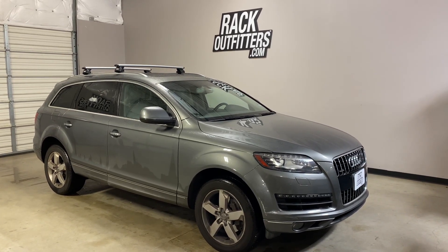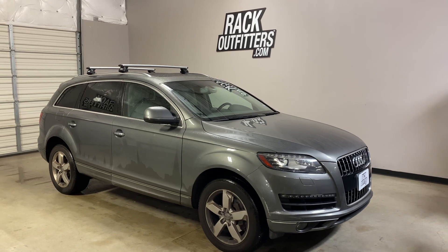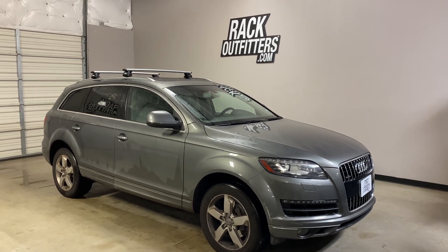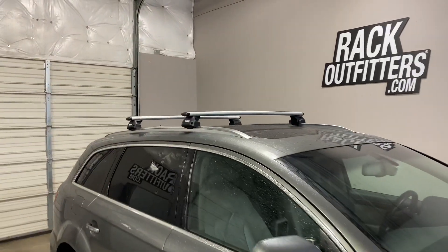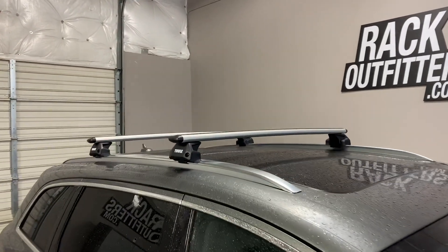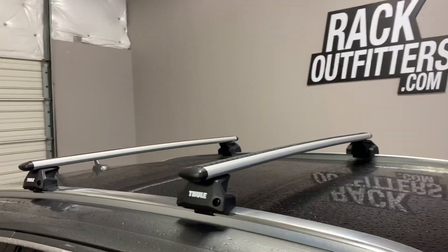This is a fit for a 2007 through 2015 Audi Q7 with factory installed flush side rails. We've outfitted this vehicle with the Thule EVO flush rail wing bar EVO base roof rack system.